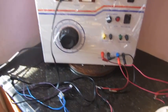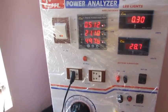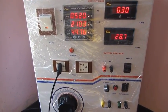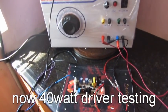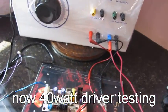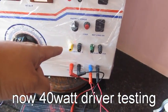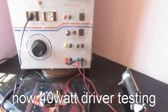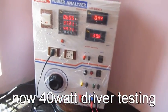It is a simple connection — the input and output of the power analyzer are connected to the driver and light source. The AC is connected to the power analyzer input AC socket. The same way, you can check drivers also: the driver input is connected to the AC input and the driver output is connected to the input of the power analyzer, and the output is connected to the light source.